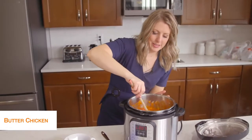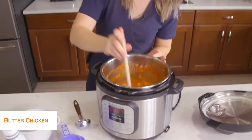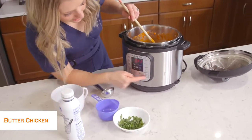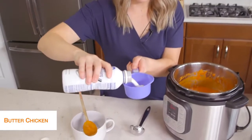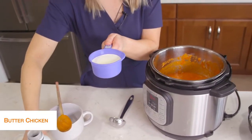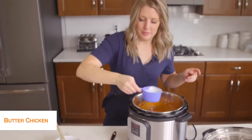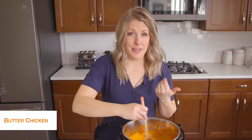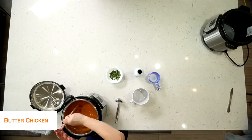Everything's all cooked. It's pretty liquidy because I added that water, but we didn't get the burn notice, which is good. We're actually going to turn it to the saute button right now — push cancel and then saute — to get rid of some of that water. We're also going to add about a half a cup of cream, because we've got to make it creamy. Keep mixing and make sure you scrape the bottom as the saute is going so it doesn't burn. It will just take a few minutes to get rid of that extra liquid.